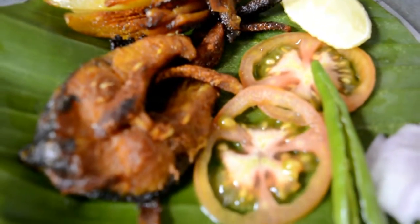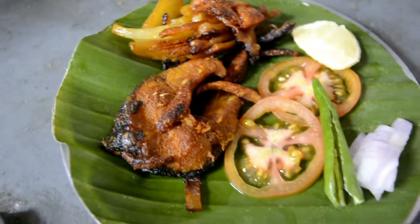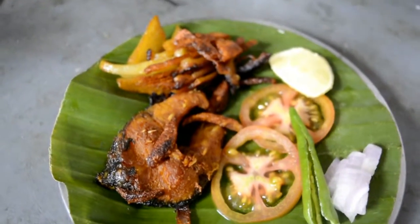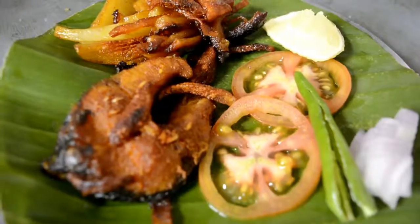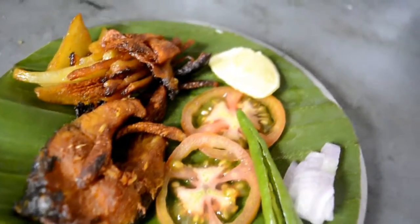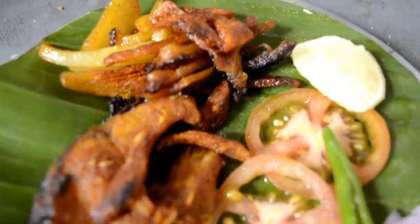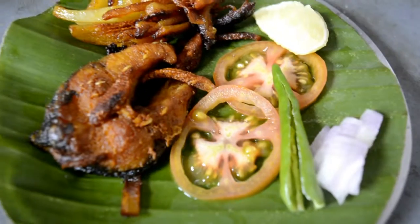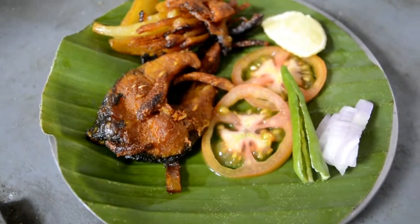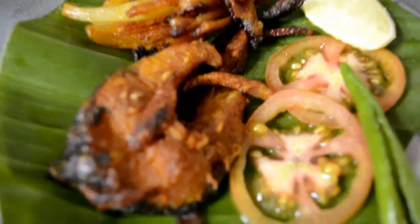This is my final product. I have served it with tomato, onion and lemon, along with the fried pieces of potato — it tastes yum! Please try this recipe and let us know in the comment section if you liked it. Subscribe to my channel and share it with your friends. Take care!